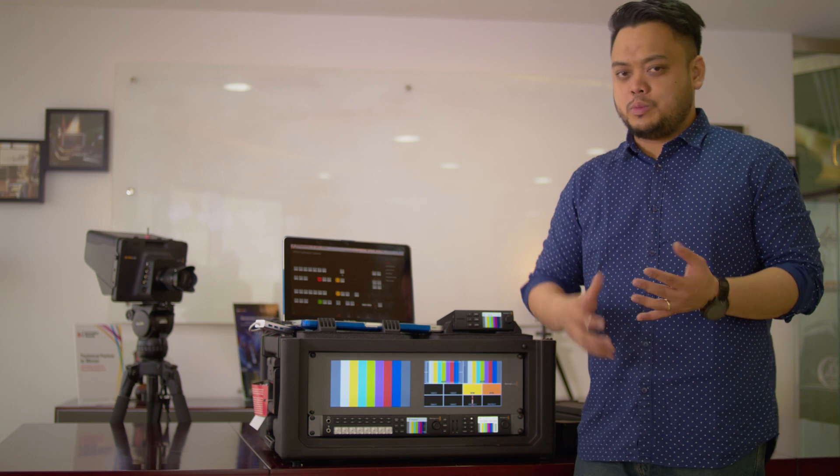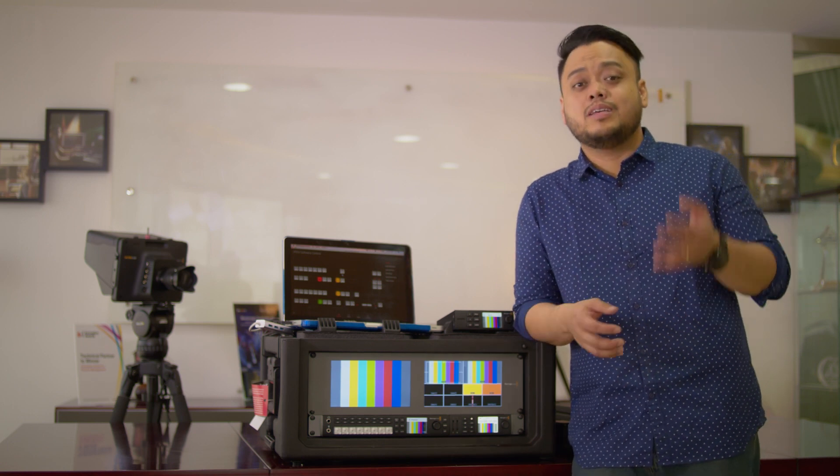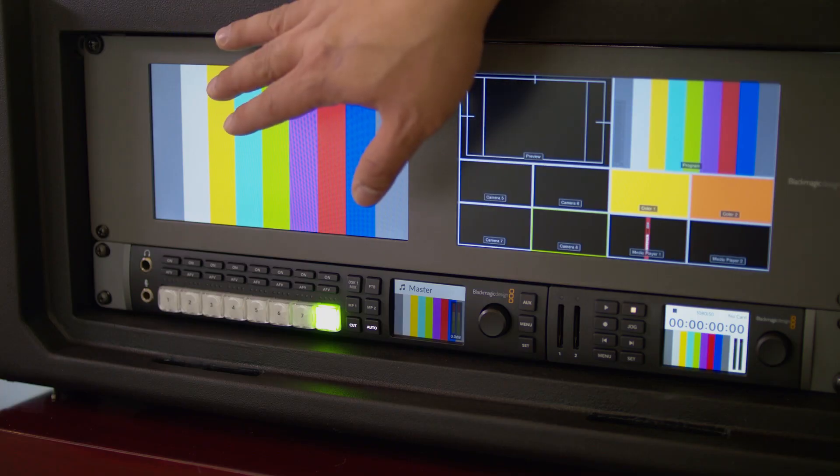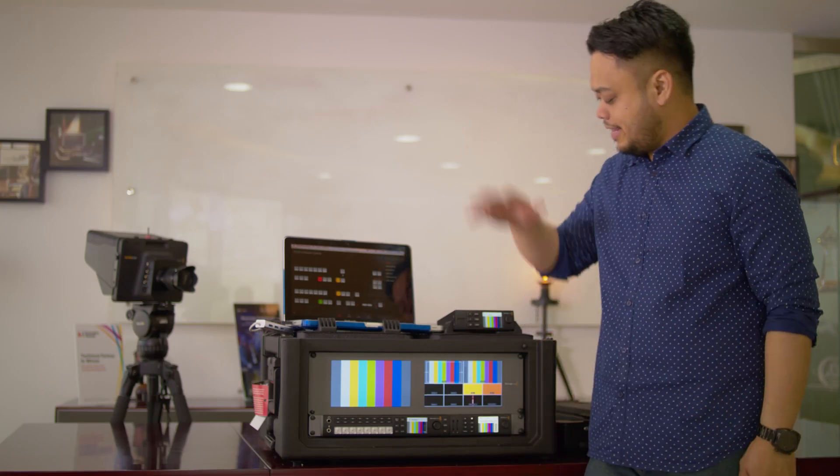This all-in-one solution lets you switch between 8 different camera sources — 4 SDI and 4 HDMI — with multi-view monitoring, program out monitoring, recording, and live streaming.